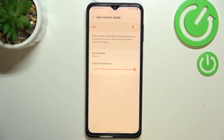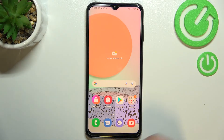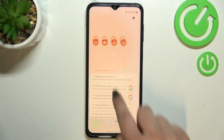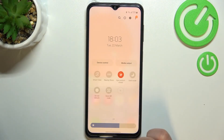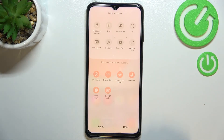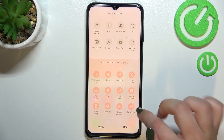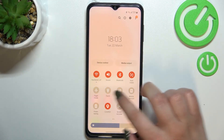Let me turn it off — and that's the whole customization of this feature. Now I can show you much faster access to it. All you have to do is unroll the top bar fully and find the Eye Comfort Shield icon right here. If you can't find it, just tap the plus icon, find it there, and drag it to this section.